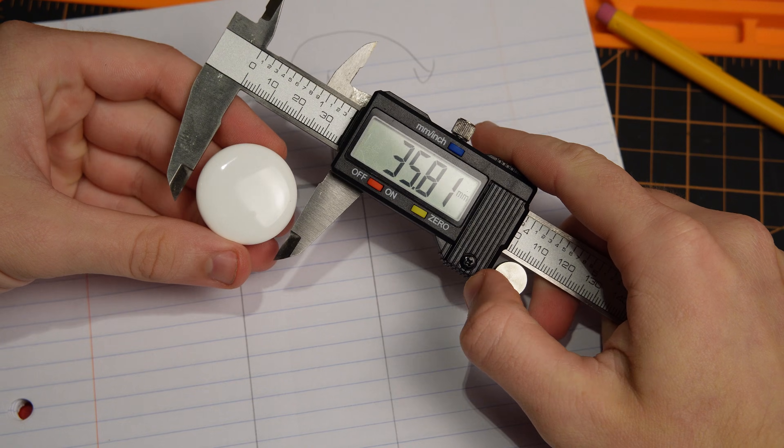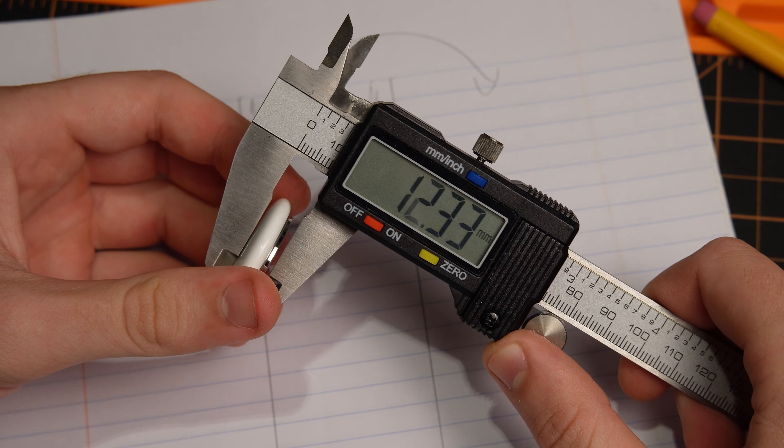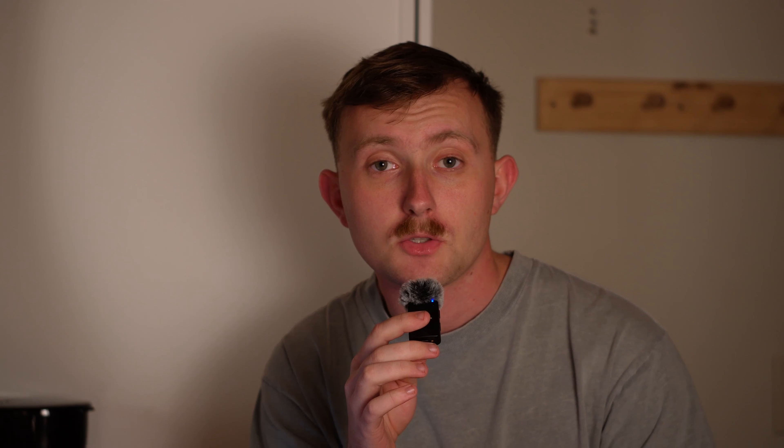They're small, lightweight, and I already own a few of them. So in theory, they should be absolutely perfect for the job. So I pulled up my CAD software and I started designing. After we'd finished the design, I went online to get it printed.